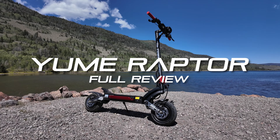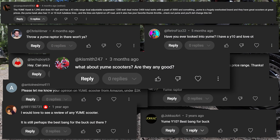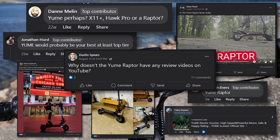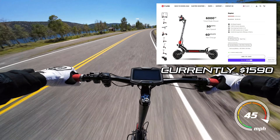Yumi is a brand that I've heard mentioned non-stop for what feels like years now, with people asking about them in my comments section or praising and recommending them in the comments section of scooter Facebook groups I'm in. So I got my hands on the Yumi Raptor to see if this $1,600 50 mph scooter lives up to the hype.